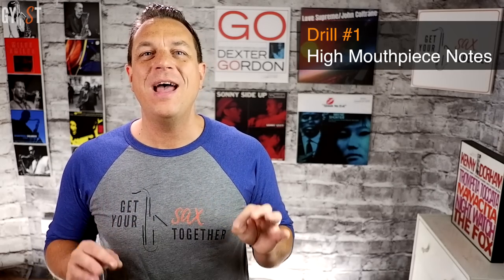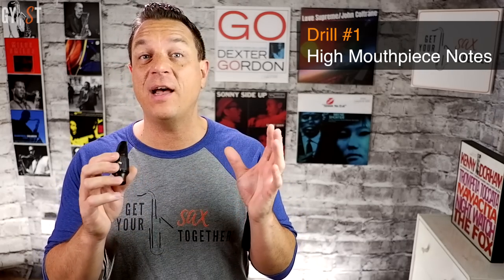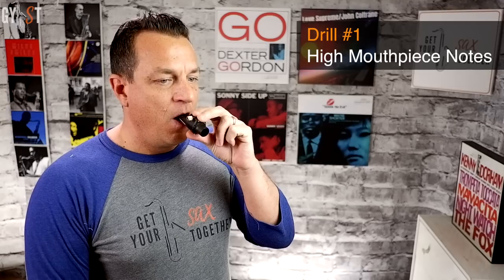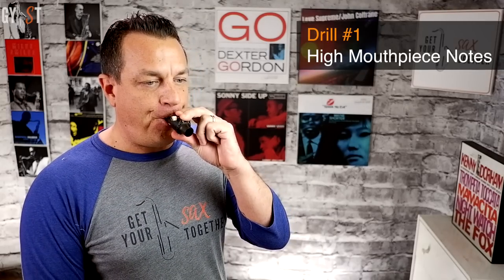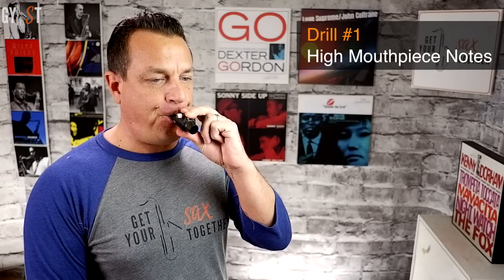Let's start putting all this stuff together. Drill number one: high mouthpiece notes. Play the highest note you can only using your mouthpiece. The vocal tract shape for the highest note on just your mouthpiece is similar to that required for the altissimo, so start there.